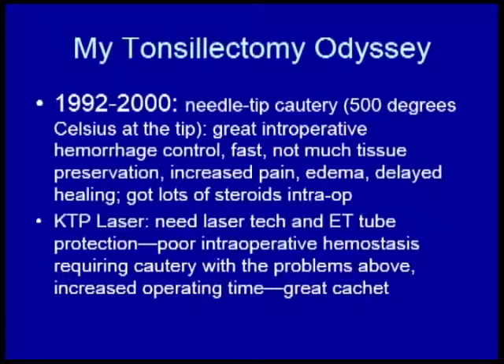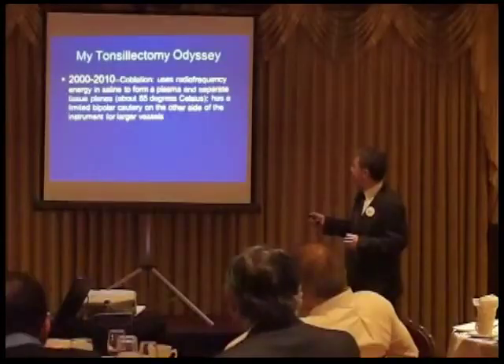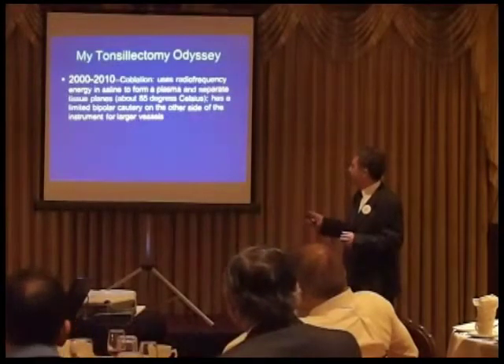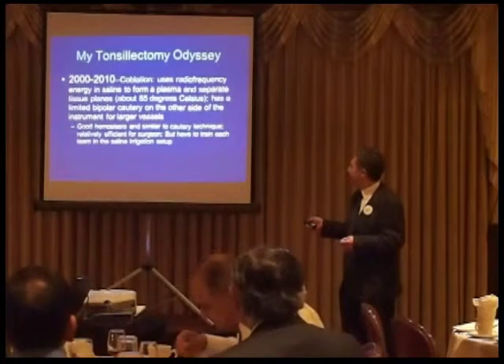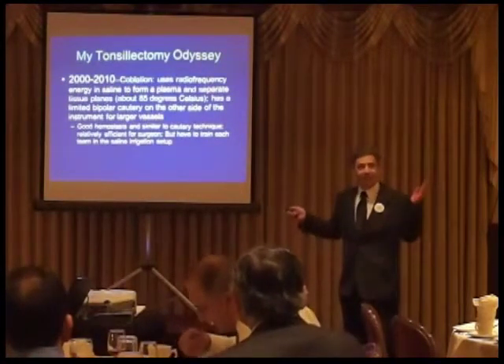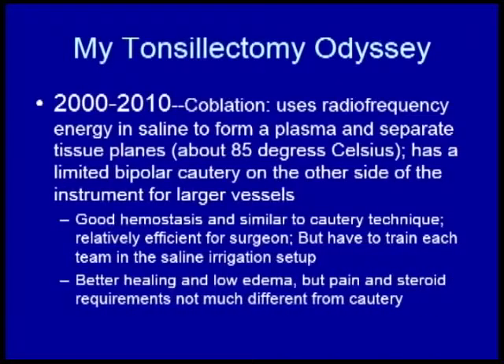I just didn't think it was practical. From 2000 to 2010, I used coblation — the term for cold ablation — which uses radiofrequency and runs much colder. We were getting close to nirvana, but not exactly there. It also had a limited bipolar on the other side because hemostasis was good but not great. It was all irrigated with saline, which made setup a bit of a hassle, but I was happy with it overall.